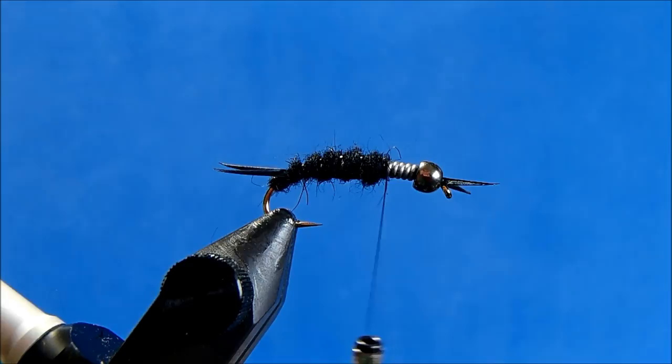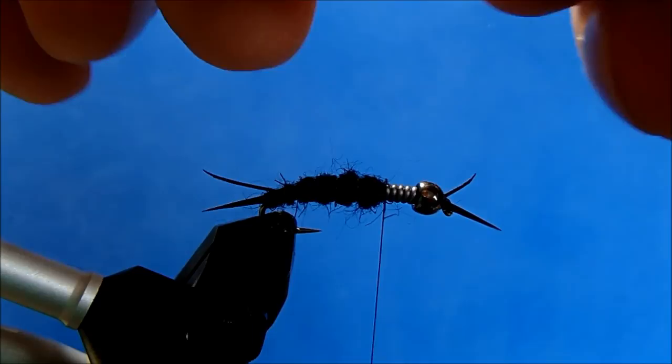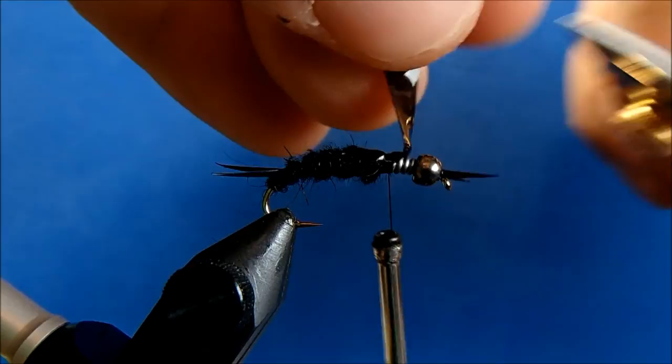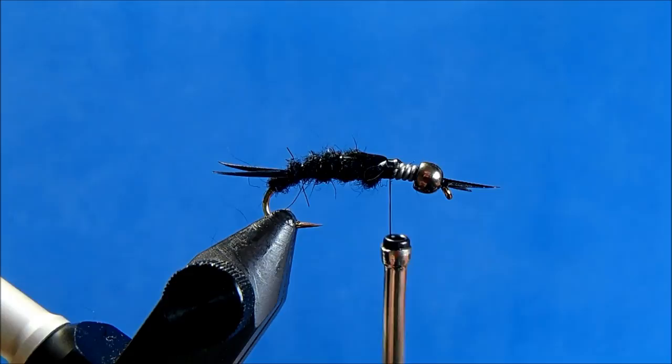Now I can start tying in my back, and for that I'm going to use a thin skin — just a straight black. I'm going to cut a strip that is maybe a quarter inch or so in width. I'll cut in a V to the back. You can use a mottled turkey for this as well, which is probably more common, but I just like the look and how thin skin holds up. I'll place this on top, tie it in, then trim, and I'll use that thin skin again for the next wrap. Now I'll take another pinch of dubbing and continue the taper.